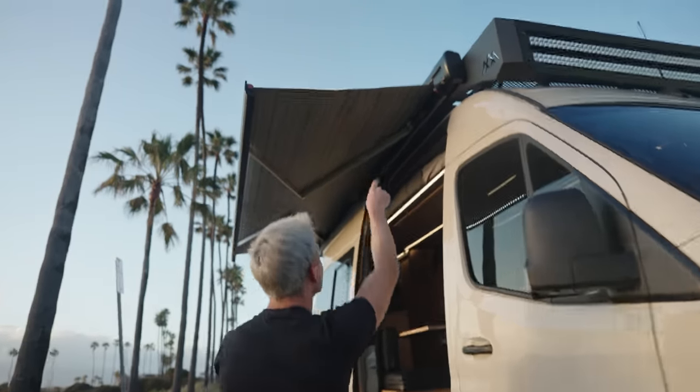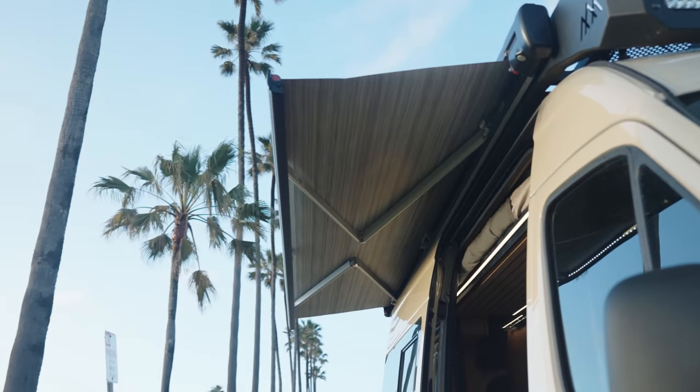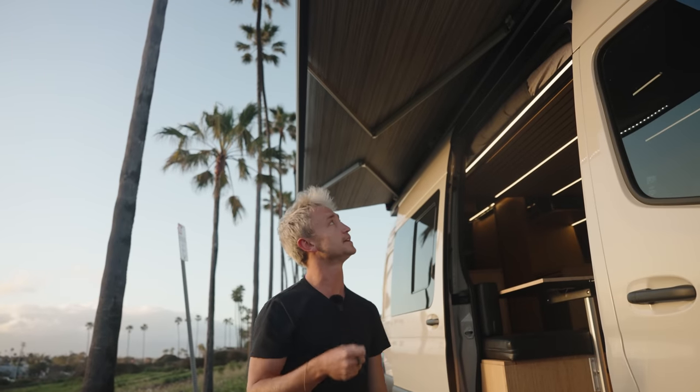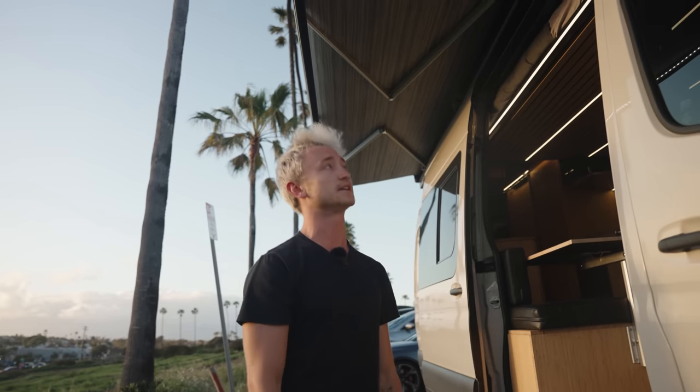Mounted on the side here, we have a Fiamma Eagle 13-foot awning with built-in LEDs. It is legless and very easy to use — you don't have to mount any legs. You can literally just extend the awning out, turn the lights on, and you're good to go. There are also options to make it so that it turns itself off in high winds or whenever you start the van.